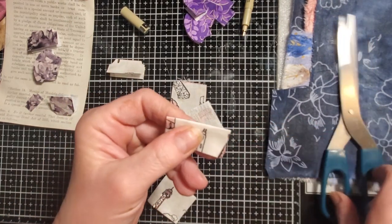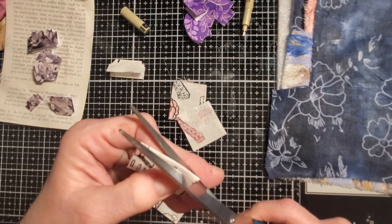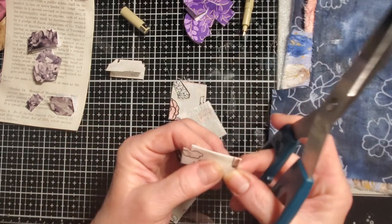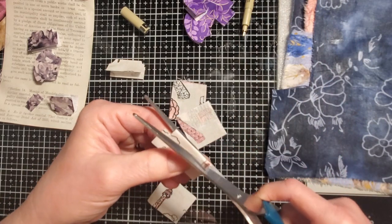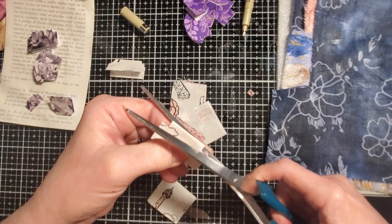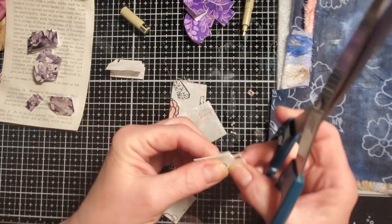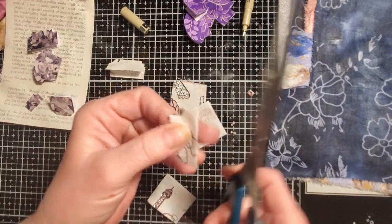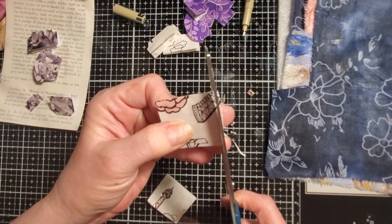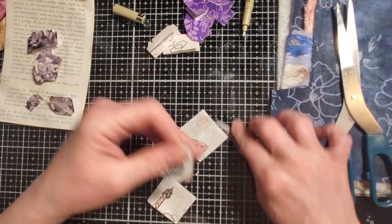So you just fold them in half and then you can do whatever type of trim you want at the top. I do like the little squared-off ones — I think they're cute. I think you guys get the idea. I'm not going to decorate them right now, I'm just getting them ready to have in my bag to grab whenever I need one that matches whatever I'm working on. That was kind of my goal doing them in all these different fabrics.